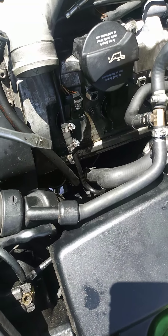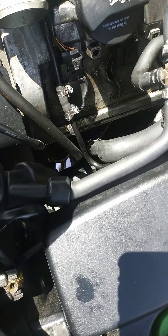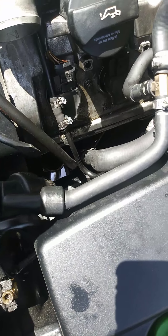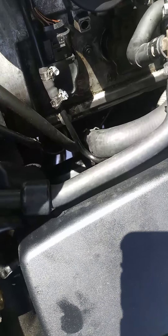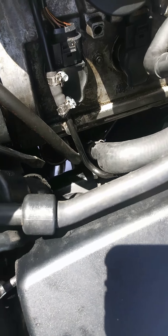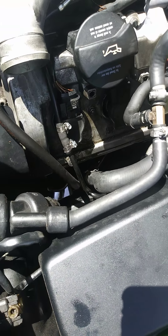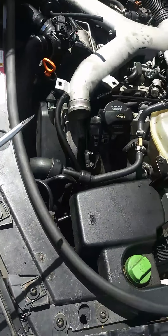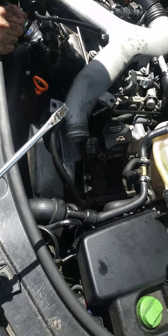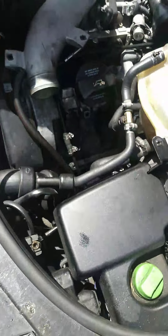The only thing we have to do now is put the intercooler pipes back on, put the Forge Motorsport style eBay diverter on the other side, and button everything up. I'm still going to put some JB Weld on the outside of the intercooler pipe that connects here — not a lot, but a decent coating. It's greasy down there, but my hope is that it'll harden and any boost pressure leaking past that seal will be sealed up.